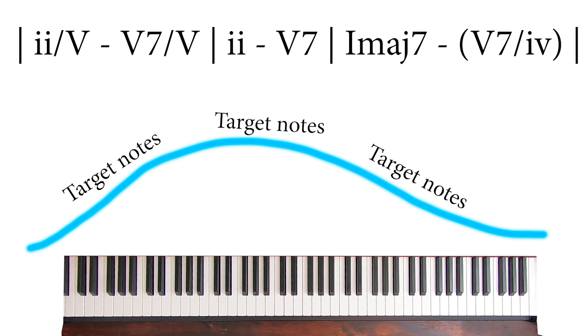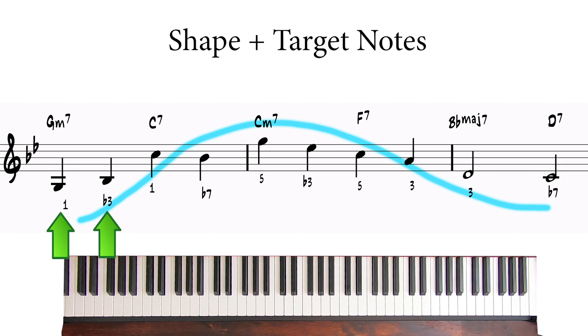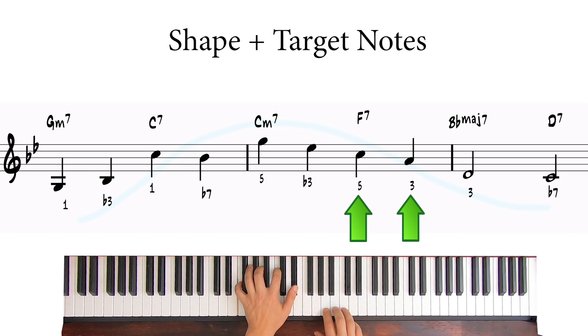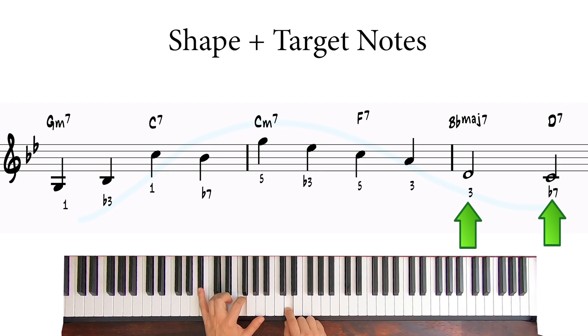Then use target notes tracing your shape. So here I used 1 and 3 on the G minor, and then 1 and b7 on C7. Then I used a 5 and a b3 on C minor, and 5 and 3 on F7. And finally, 3 on Bb and b7 on the D7.